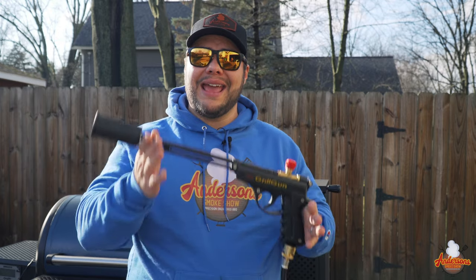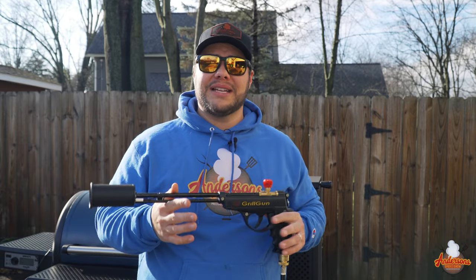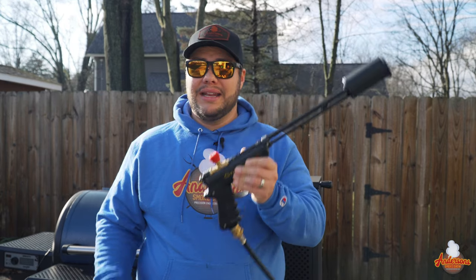When it comes to lighting my charcoal grills — including this Chargriller Gravity 980, my offset, or even my Weber kettle — there's one tool that has changed the game: the Grill Blazer Grill Gun. I've got a link down in the description and I'll give you 10% off. Click the link and it'll take you right to their website where you'll receive 10% off. This grill gun speeds up the process of getting my grill lit. I've got side dishes going, food prep — I don't have time to mess with the charcoal. I've got it hooked up to a 20-pound propane tank.